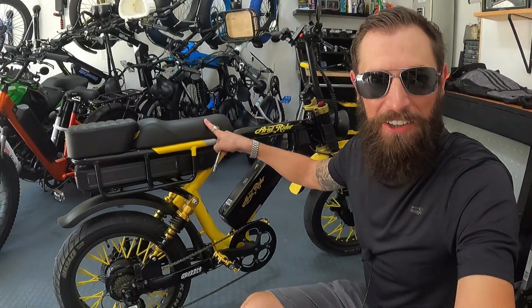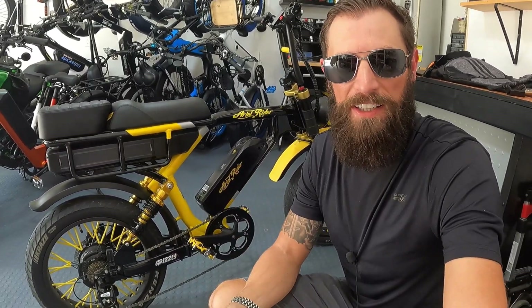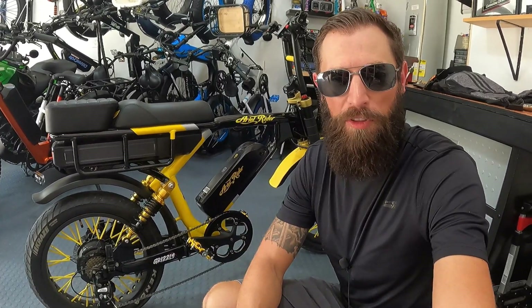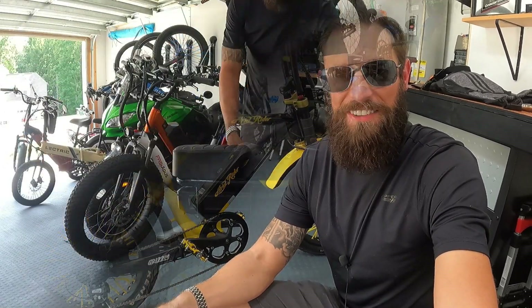All right, we made it back. Time to figure out what powers this Grizzly bike — what controllers are hiding here under the seat. I believe they are right there. To get at it we're going to need a 10mm socket with an extension to get the bolts underneath. We'll probably have to remove the battery, and I'm not sure once I get the seat off if there's more to take apart, but let's find out.